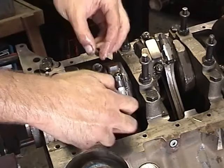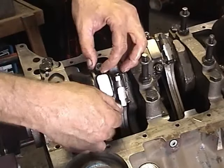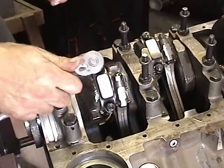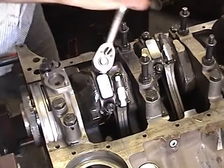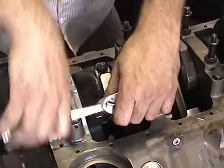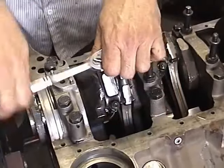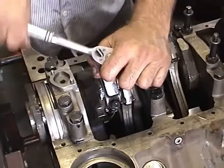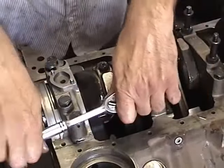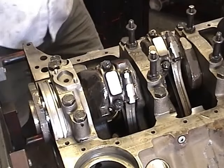Go ahead and get our nut started on here. Remember, you always want to tighten these on evenly because you don't want to get these bearings cockeyed in there — they should sit right where you put them. Now I've got all of these snug all the way across, so we're going to go ahead and torque them down now.